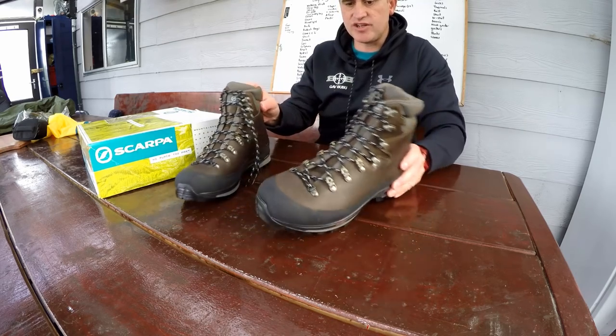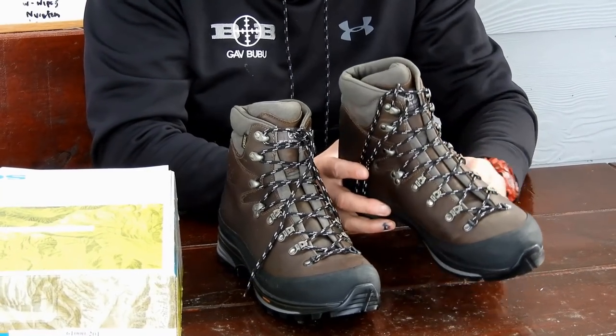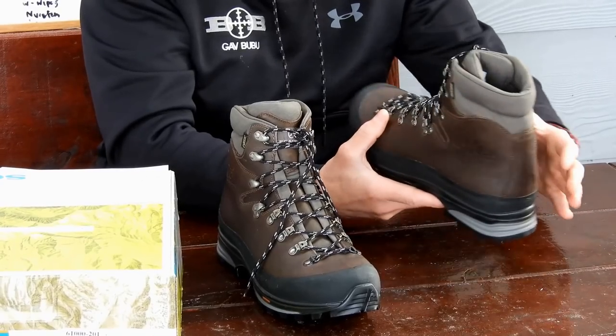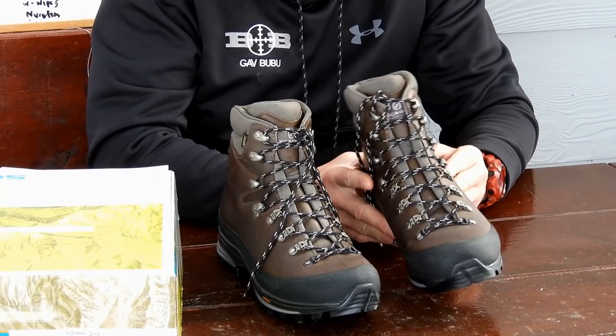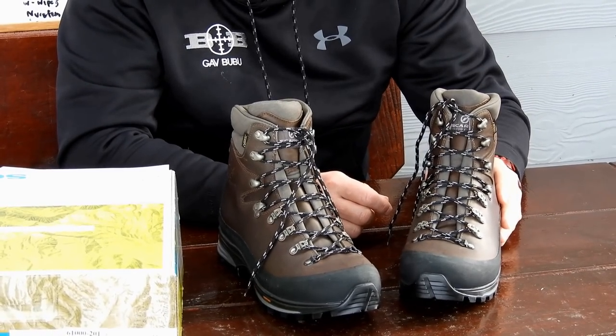Working up to the next feature which is the rand. So these boots have a full rubber rand wide around them. This helps protect the boot and prolongs the life of it. And this also helps perform on hard terrain and screes. So that's excellent.